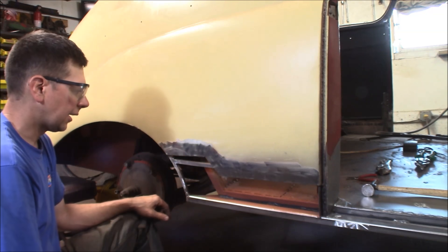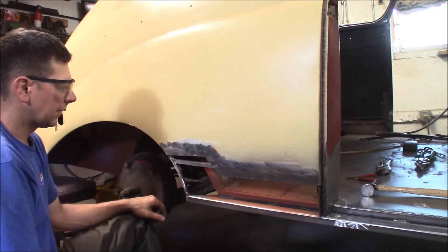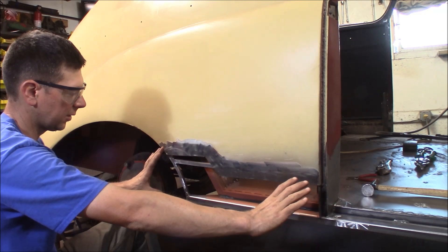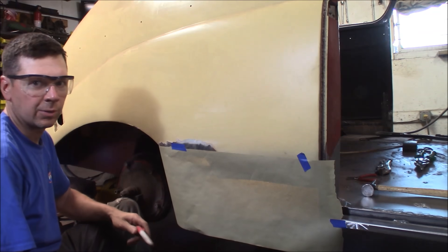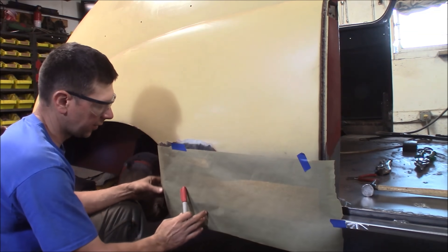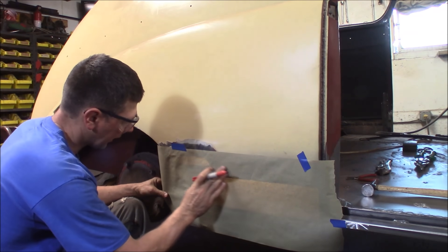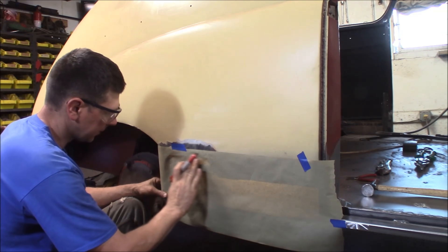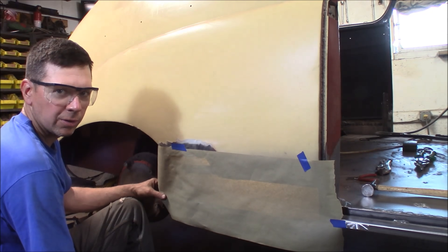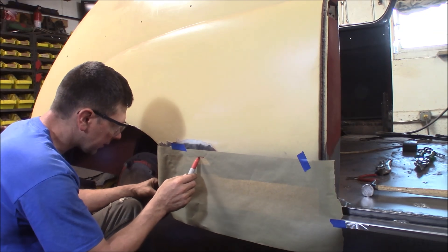After cutting out the rusted area, I've ground all this down to bare metal all the way around where I'm going to be attaching my new panels. The next step is to make a paper template for the new sheet metal. I've taken a piece of painter's paper and attached it over the quarter panel with some tape. You could also use construction paper or thin cardboard — whatever you want.